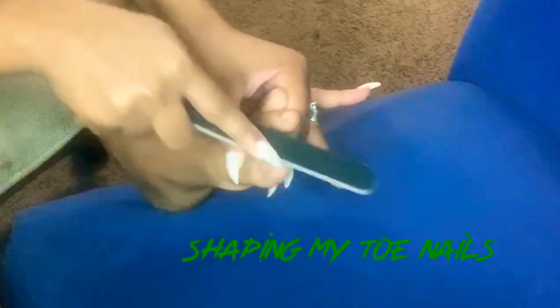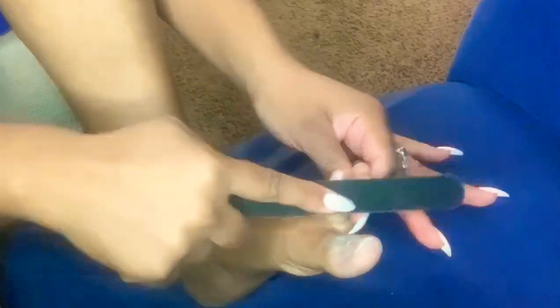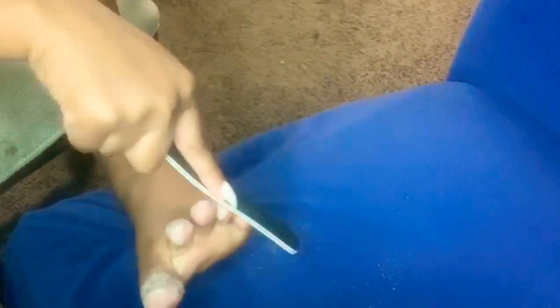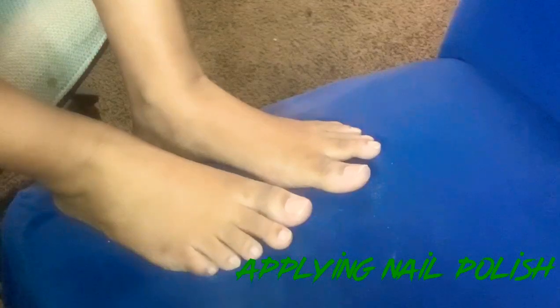Pretty much all I'm doing here is shaping up my toenails because they get really long and they're so uneven. And I'm just using a buffer to clean it off, then applying my nail polish.